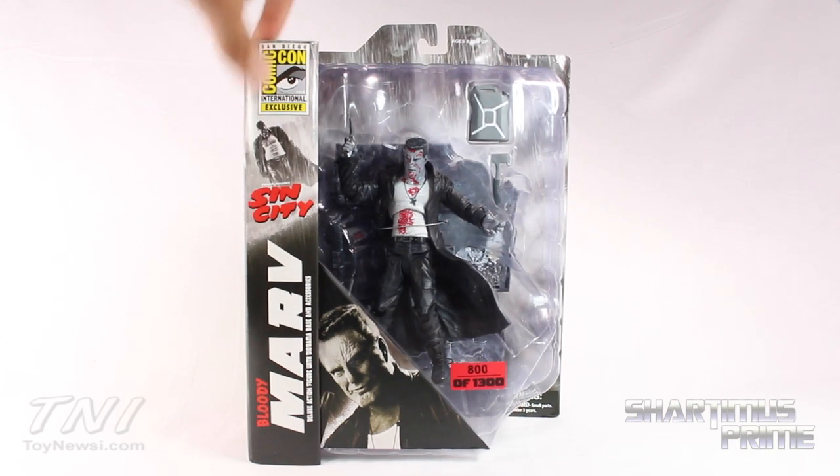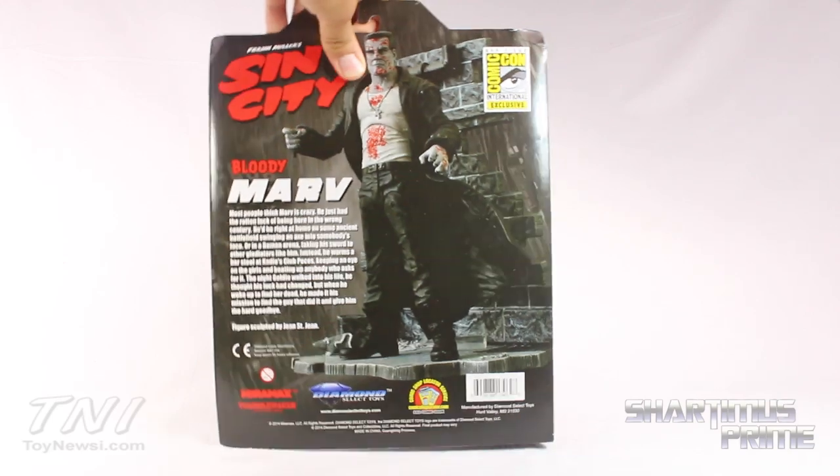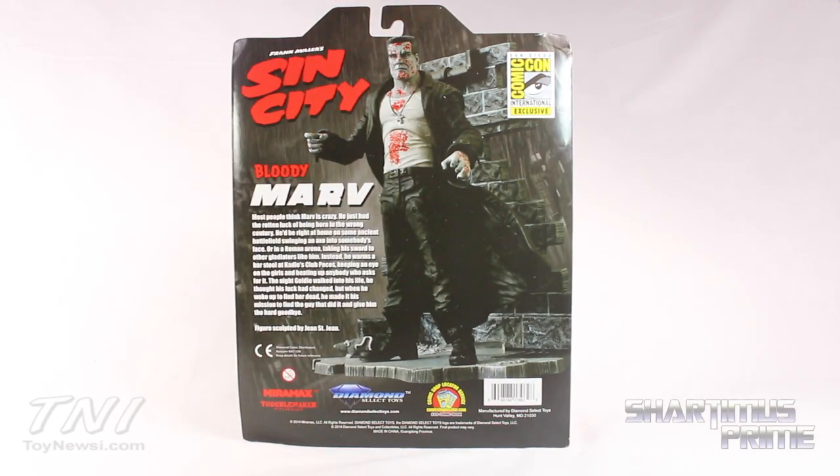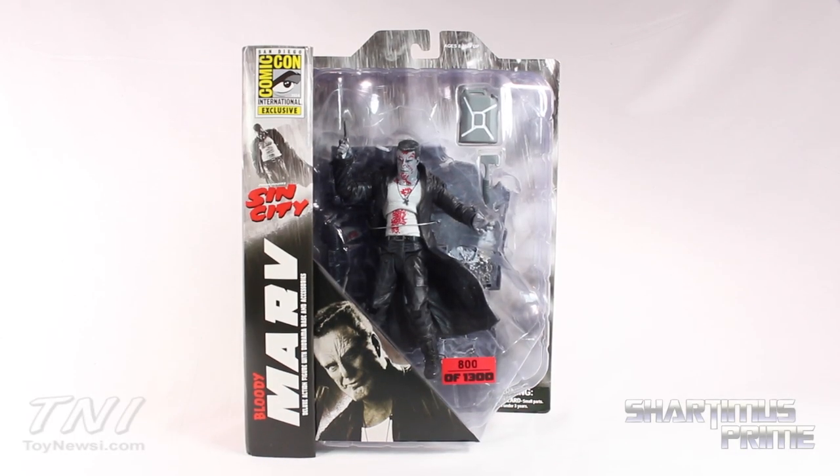We've got the San Diego Comic-Con logo right over there. Then on the side we get a picture of Marv, and then there's a picture of Bloody Marv right over there on the back. Then there's a bio — if you want to go ahead and read that, pause it now. Let's get to it and crack this figure open.